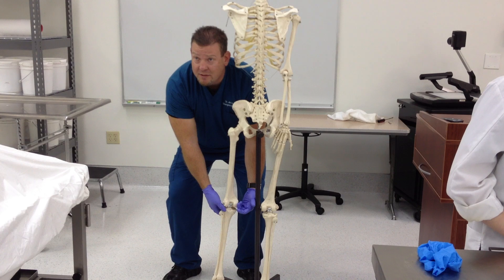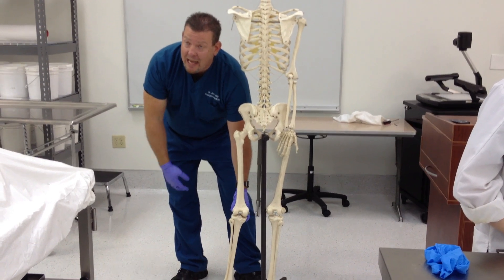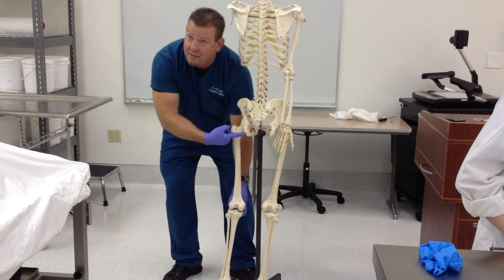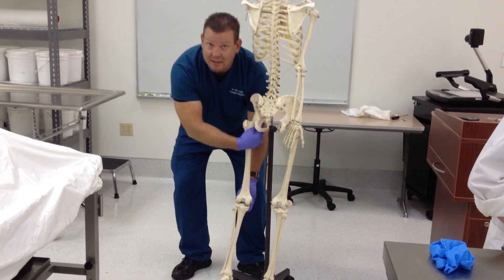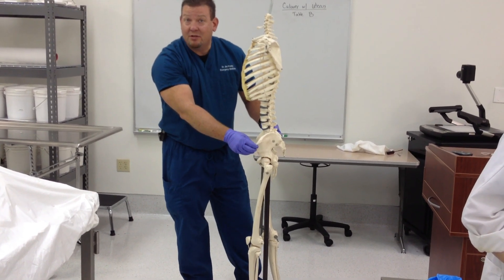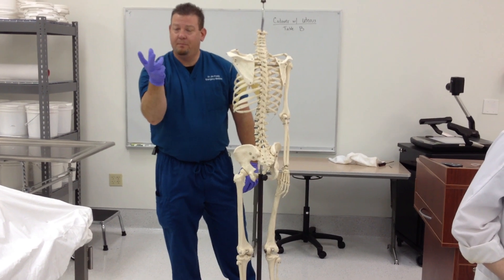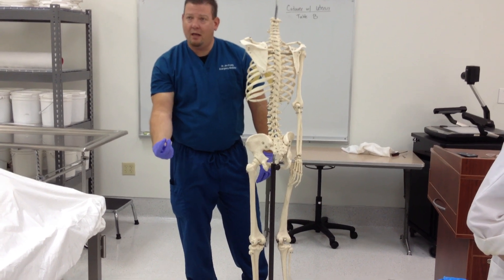You also have the pes anserinus — three muscles that attach just medial to the tibial tuberosity and reach up to grab all three bones of the pelvis. The semitendinosus reaches up to the ischial tuberosity. The gracilis goes up to grab the pubic bone. The sartorius reaches all the way up to the anterior superior iliac spine, which is ilium. So sartorius, gracilis, and semitendinosus form the pes anserinus so that all three parts of the pelvis stabilize the knee — and the knee stabilizes the pelvis.